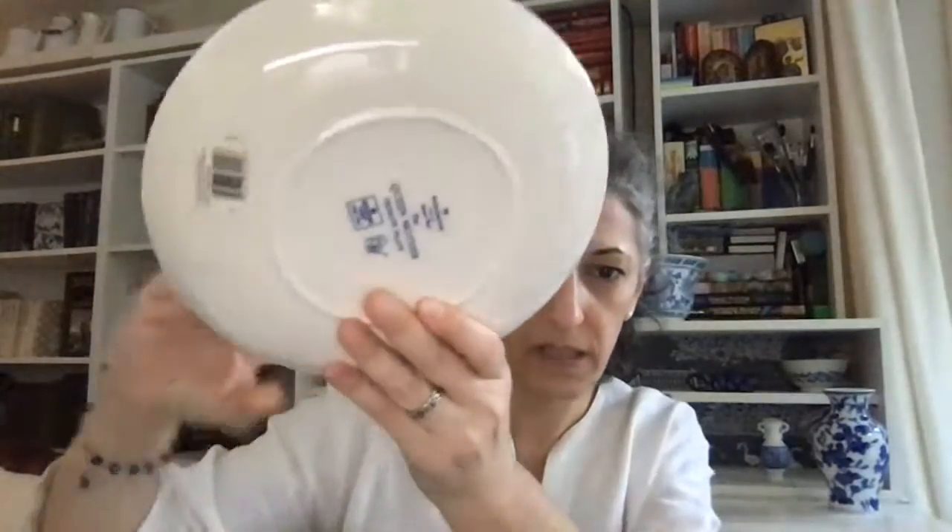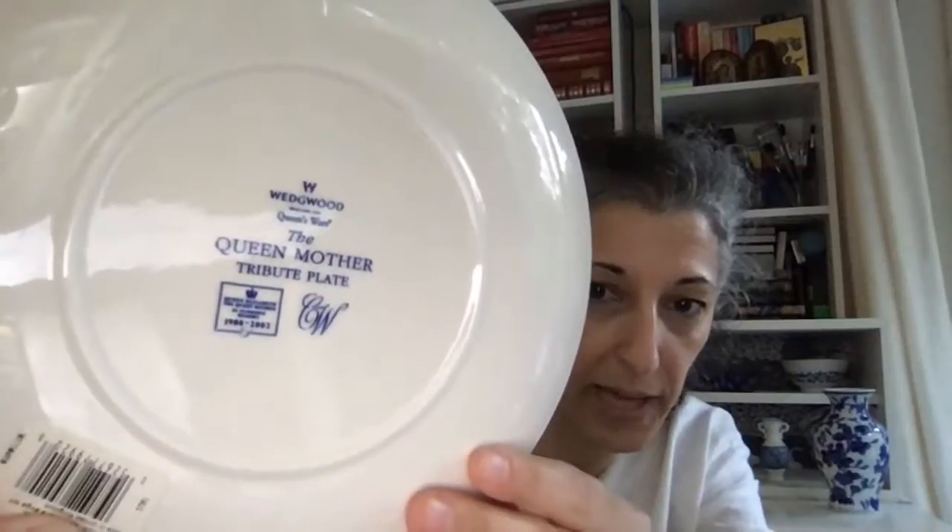The first item is boxed. It's by Wedgwood and it's a commemorative plate celebrating the Queen Mother — a tribute to her. It's a beautifully detailed plate. Here's the back, which has a very clear Wedgwood stamp with the year. It also comes complete with its own certificate of authenticity.